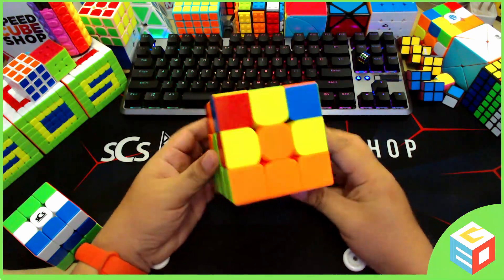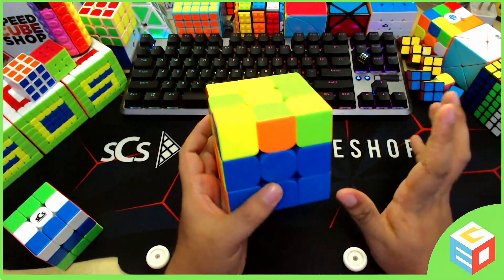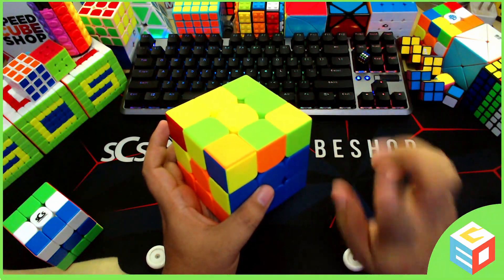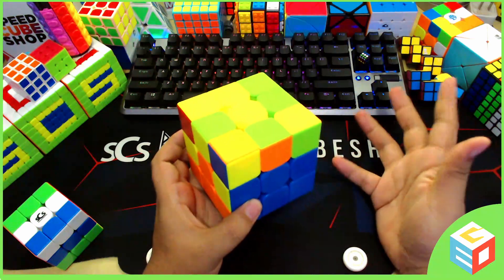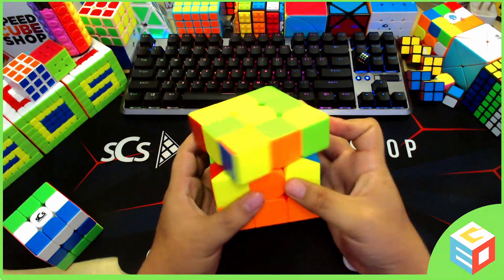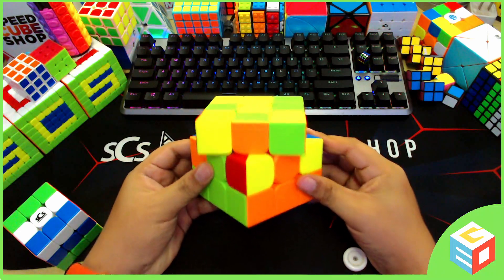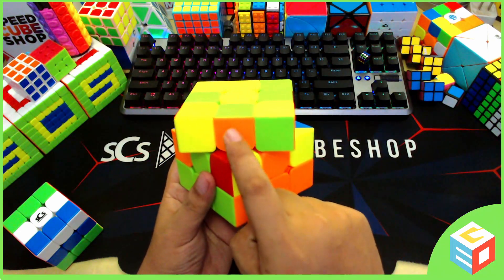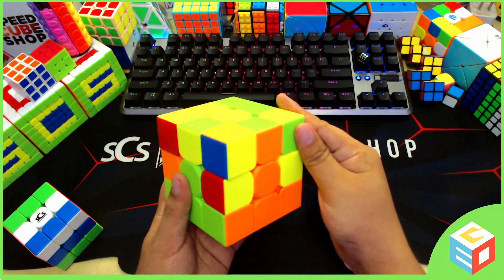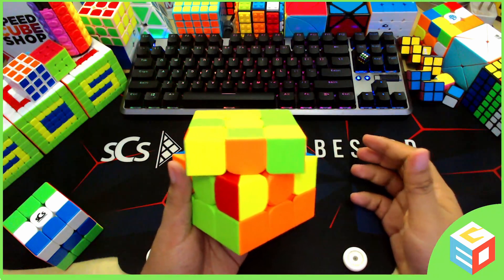Now let's move on to our next layer, the second layer. You will know that a piece belongs to the second layer if it doesn't have the color yellow, because all pieces with color yellow belong to the last layer. So if it doesn't have a color yellow, it definitely belongs to the second layer. Let's find a piece without yellow — this one. It's orange and green. So let's move this to the middle of orange and green, just like what we did with the corners earlier. From this point, we have to identify what color of the piece is facing us — if it's orange, we will align it with orange.